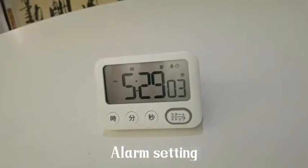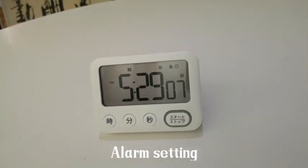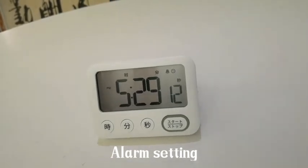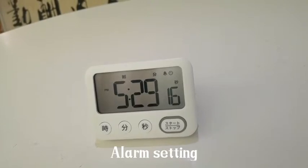When approaching the preset time, the alarm will ring and the alarm signal will blink. Press any button to turn it off.